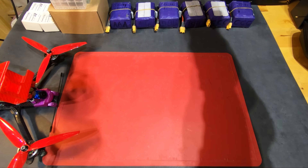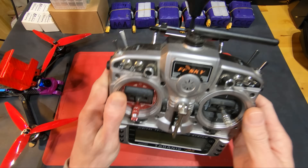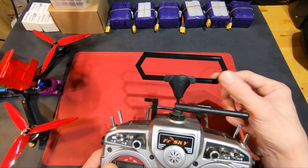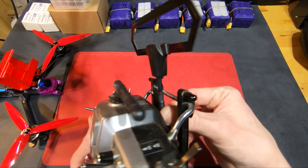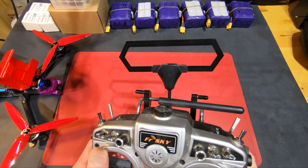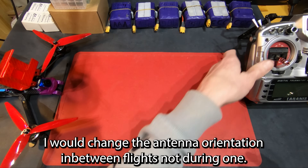For the radio, I'm using a Taranis X9D Plus with the MicroTX for Crossfire. I did change to using the TBS Diamond antenna. I usually keep this horizontally polarized because it fits in my case like that and I don't want to wear out the SMA coupling. But if I'm flying three or four kilometers out or more and starting to get RSSI alarms, I'll change it to vertical polarization — back to 99 RSSI again.